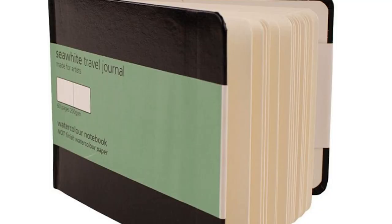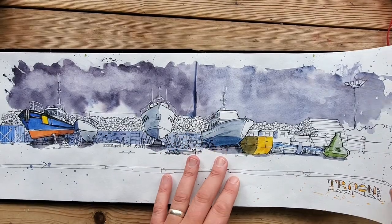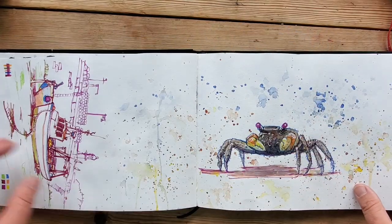Today I'm going to be talking about Sea White of Brighton sketchbooks. These are probably the first sketchbooks I bought when I got back into art about four years ago. They seem to be pretty popular. A couple of artists I'm an avid fan of — John Warburton and Graham LaFox Raynard on Instagram — used these and they were the people that probably switched me on to the brand.